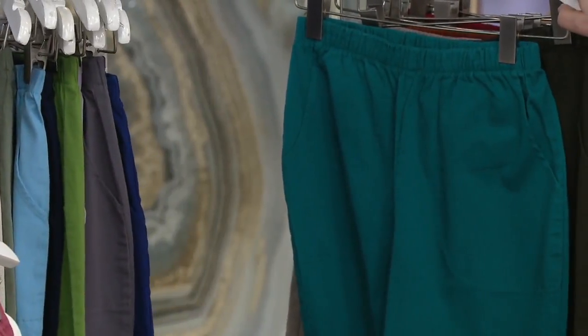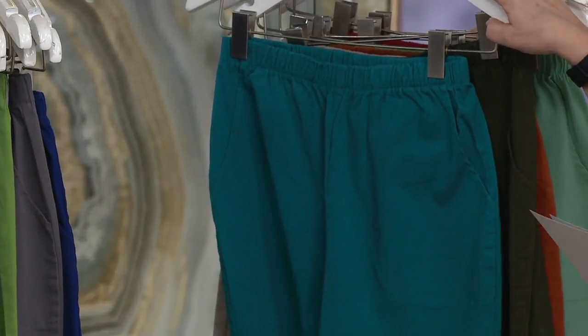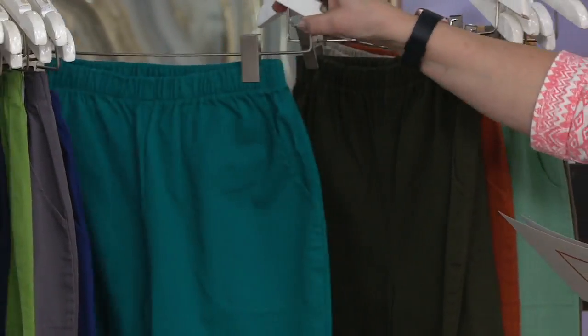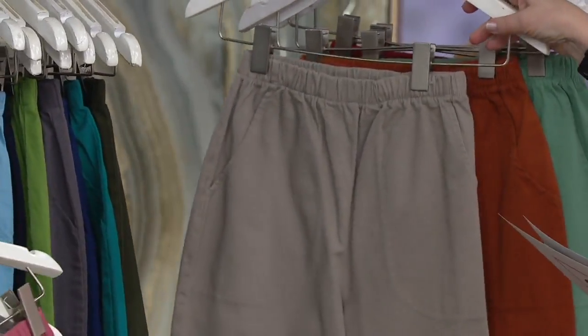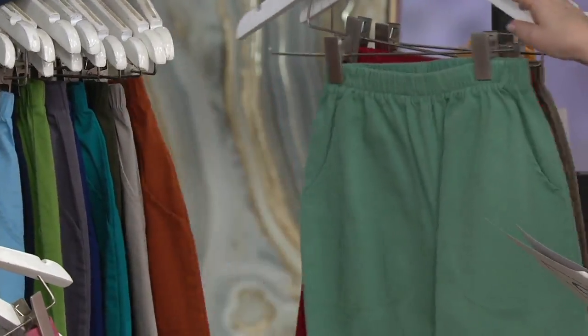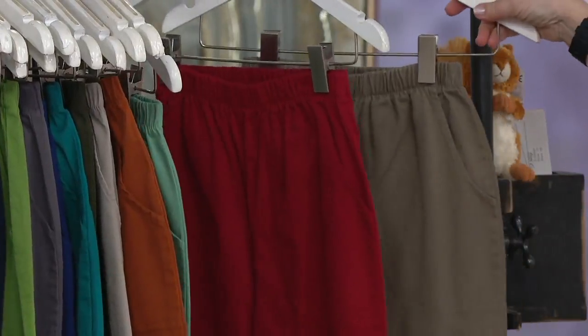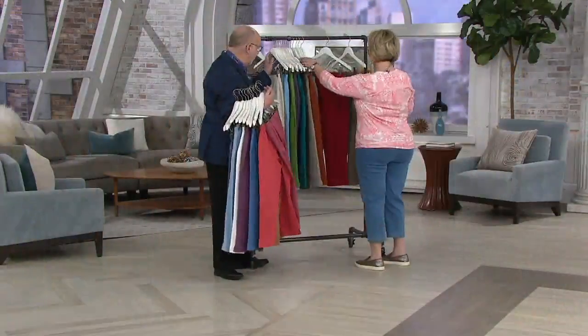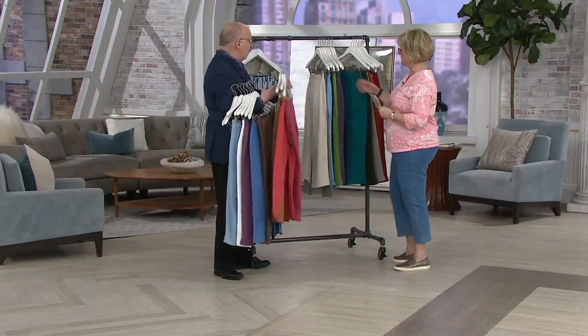Jade — now we're getting into some limited territory. These are either extra small or small in the rest of these colors: jade, true olive, pale taupe, copper brown, summer mint, apple red, and slate green. All of those, starting with jade, are very limited to small sizes only.